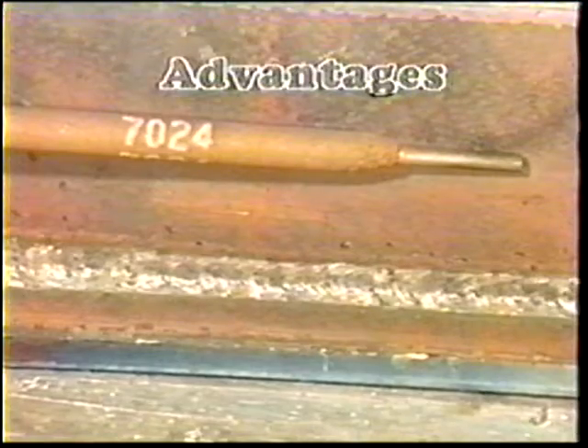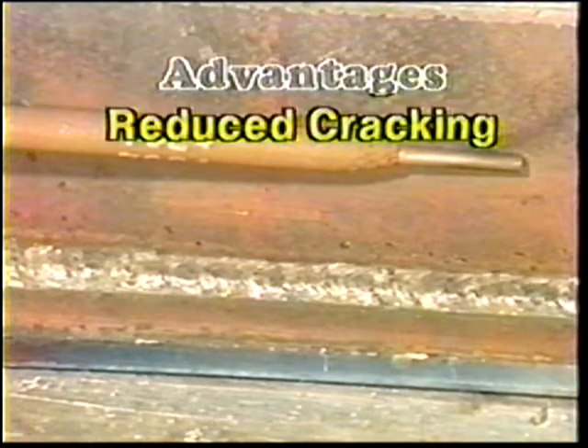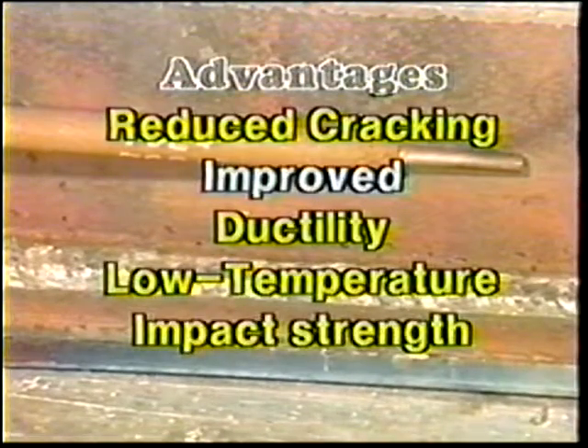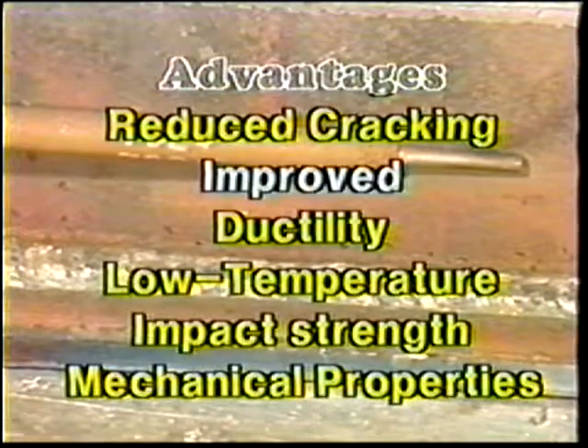The main advantages of the low hydrogen electrode are reduction of bead cracking, improved ductility, improved low temperature impact strength, and improved mechanical properties.